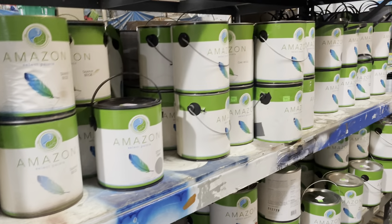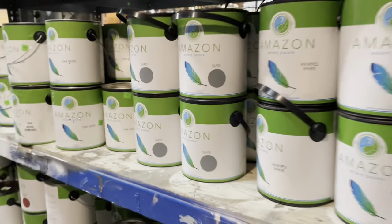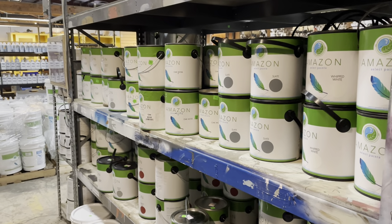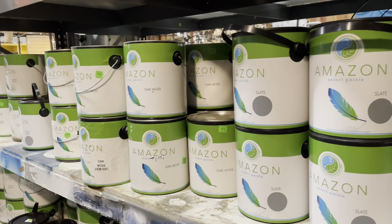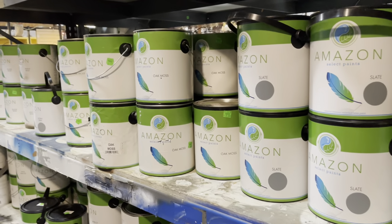If you'd like to know more information about the paint, we have a page on our website where you can check out a lot more information — how they make it, where they get their paints from, and why it's such a good paint to use. If you go to communityforklift.org and go to the 'Our Store' section at the top, there is a page for Amazon Select Paint with all sorts of good stuff there.